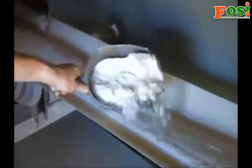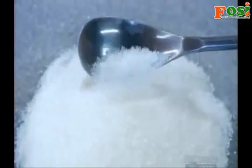Next, a conveyor belt carries the sugar crystals out of the centrifuge. This mill produces raw sugar, which has a higher molasses color and is unbleached, and plantation white sugar, which has less molasses and is bleached a brilliant white.